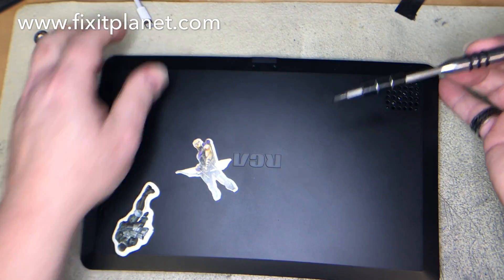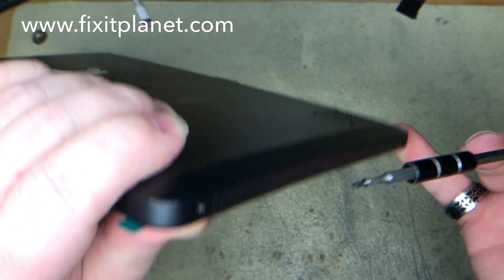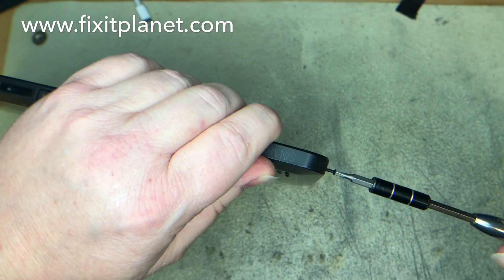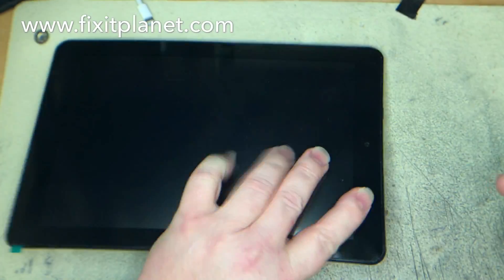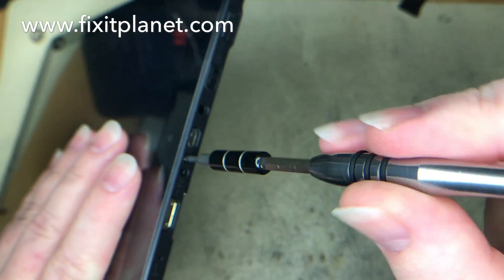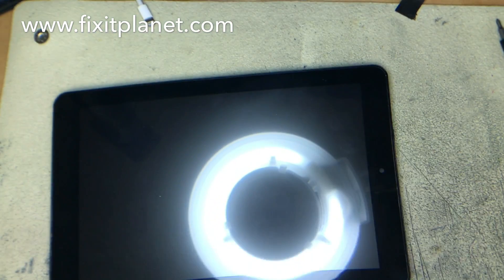Now we put all the screws back in. You could say this was a fairly easy repair, but lining up the new touchscreen once you've removed the adhesive masking and getting it perfectly aligned is really difficult. If you make contact with the adhesive anywhere before it's centered, that will give you a lot of trouble. Other than that, it's a really straightforward, easy repair.